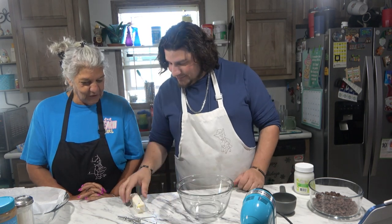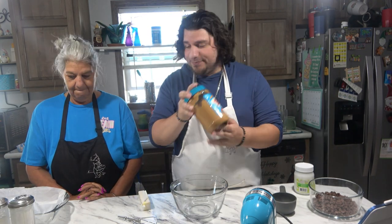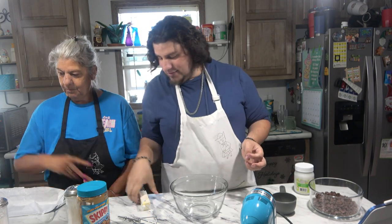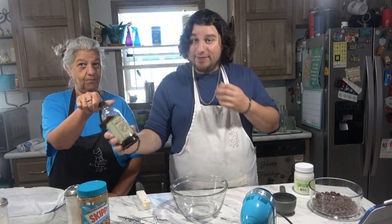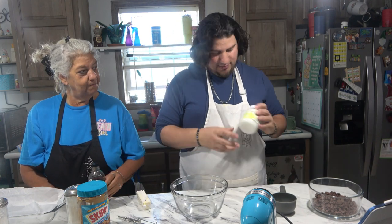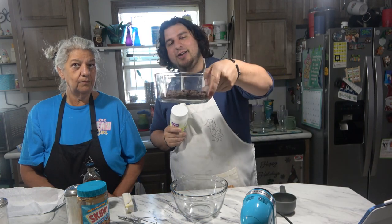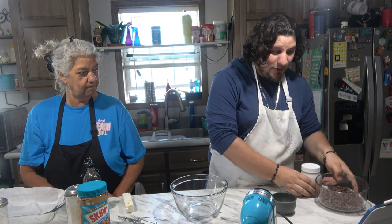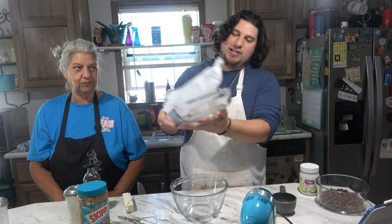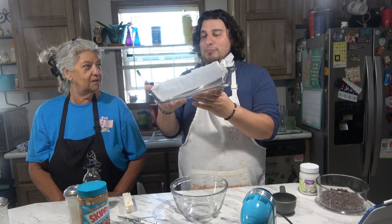What do we do first? So we have peanut butter, powdered sugar, butter, vanilla, coconut oil which is optional, and then our chocolate. So what we're gonna do — we lined a pan with parchment paper.